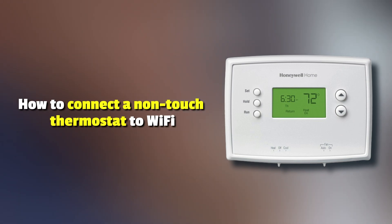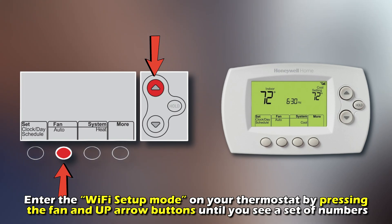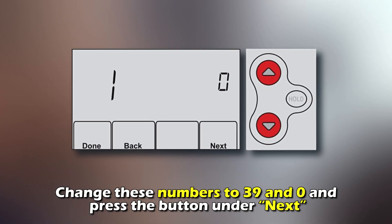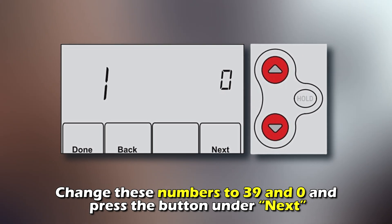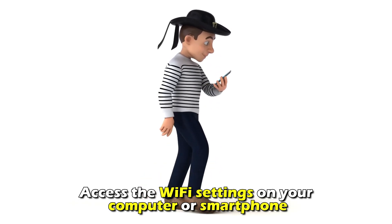How to connect a non-touch thermostat to Wi-Fi. Enter the Wi-Fi Setup mode on your thermostat by pressing the Fan and Up arrow buttons until you see a set of numbers. Change these numbers to 39 and 0 and press the button under Next. Access the Wi-Fi settings on your computer or smartphone.